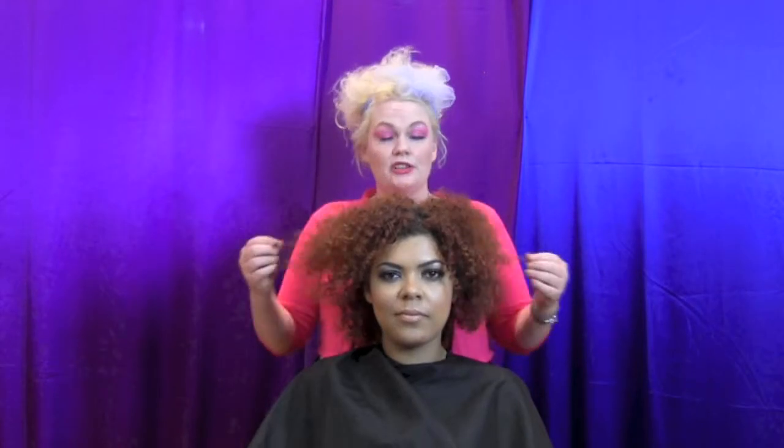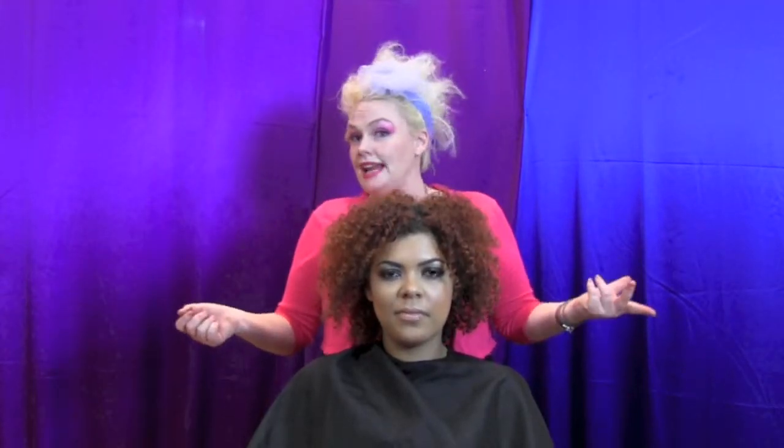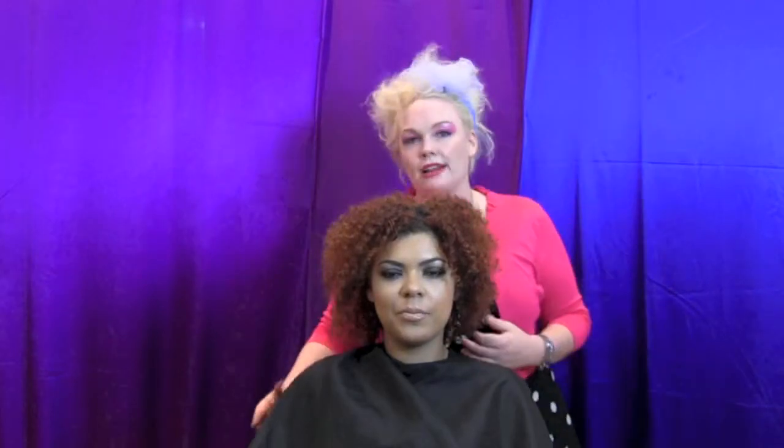This is my model Vanessa and you can see she has incredible hair — this curly hair, it's just amazing. Sometimes with hairdressers we get a little like, what do we do? So I'm going to keep this easy, and this is when finger painting really works.